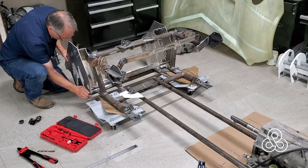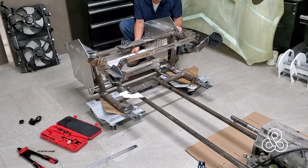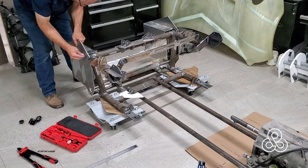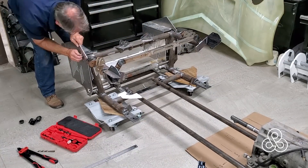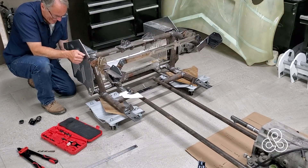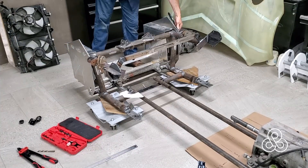I also threw on that front piece to hold everything parallel, and then we'll go mount it to our Corvali subframe. Once we get that in place we can work on the upper crossmember as well, which will hold the upper mounts for our radiator.